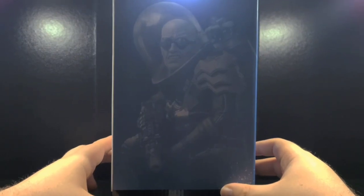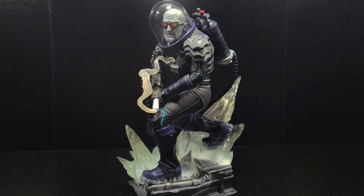Now that we've had a look at the box, let's move on to the figure. Here is Mr. Freeze. He does come in two pieces — Mr. Freeze himself is one solid piece, and the base is its own piece. His foot just keys into the big ice shard behind him. Speaking of ice shard, let's go ahead and talk about the base.